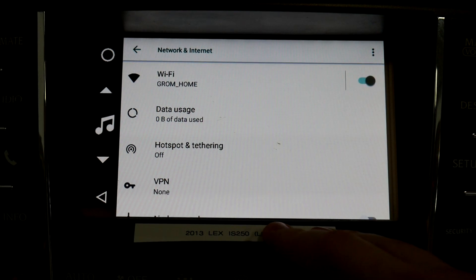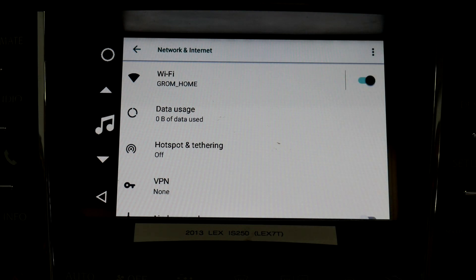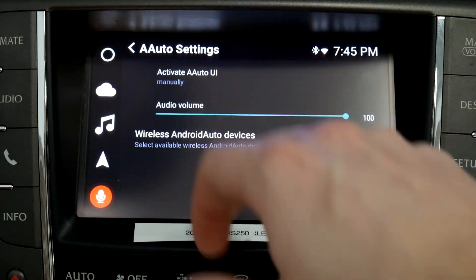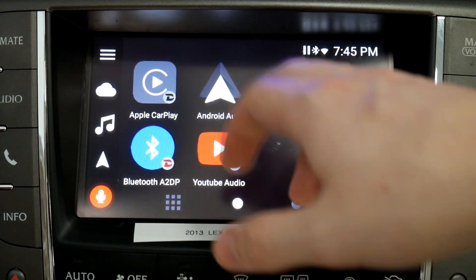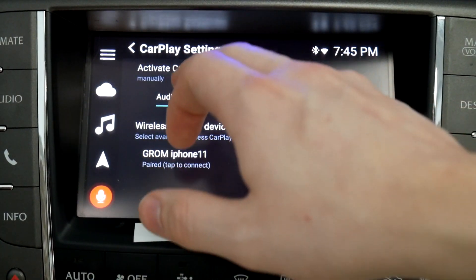This is the correct way if you need to connect to Wi-Fi to update the unit or for any other reason. It applies to both wireless CarPlay and Android Auto — you just want to make sure you turn that to manually connect. Then once you're done connecting to the internet and you want it to automatically connect again, just go back in, tap it, and change it back.